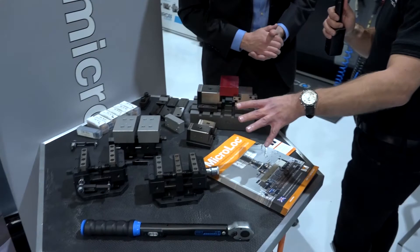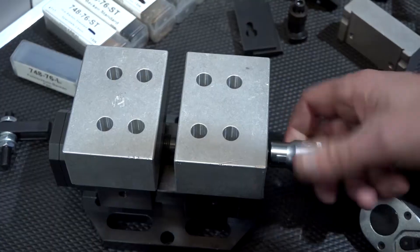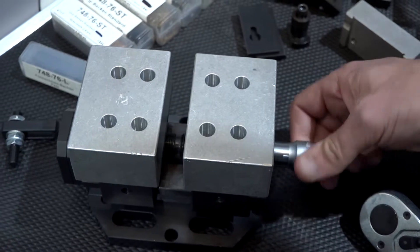It's a modular system and I believe that's quite unique, where you've got a dual-station, single-station and soft jaws in a Centric Gripper.